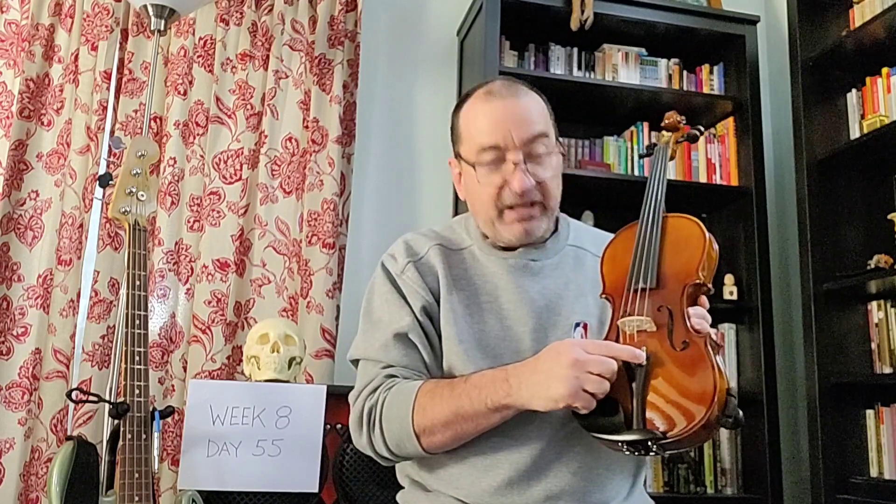One thing I've done this week is I've taken the fine tuner off of my A string, so now I just have the fine tuner on the E string. I may return the fine tuner to the A string — it depends on how well I can accurately tune the A string. The D and G strings I've been able to tune pretty well with the tuning pegs, so we'll see how I do with the A string.